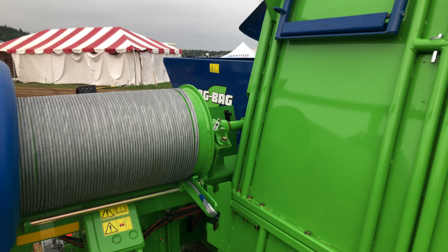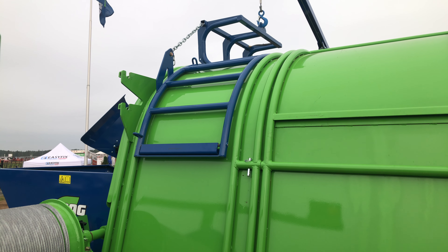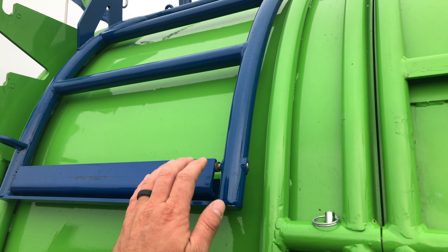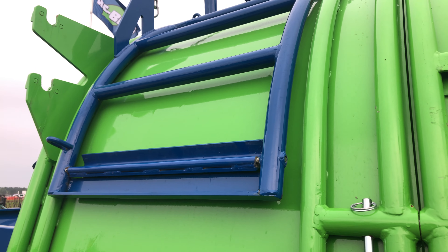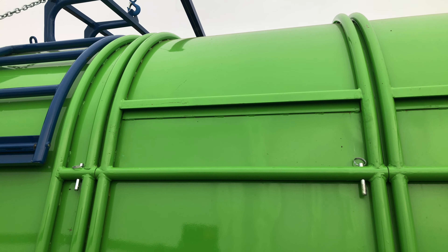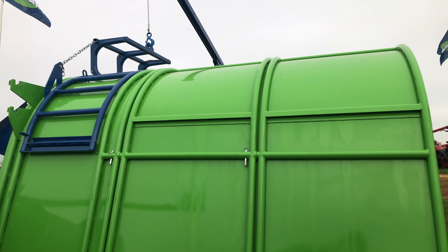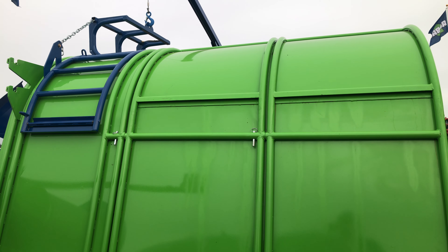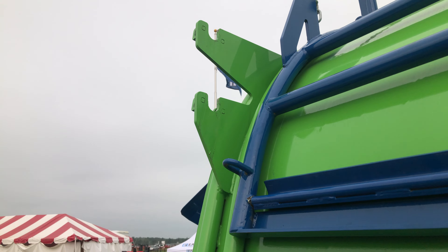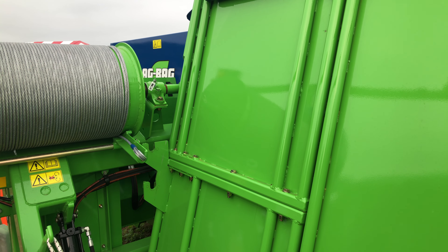We also have a new bag cradle design used in conjunction with the new tunnel design. This eliminates the need to go to the top of the machine for any maintenance or normal operation. The bag cradle has a feature with an over-center latch that works with the tunnel extension to hook into the extension, allowing the operator to remove it using just the bag cradle and bag boom. The tunnel extensions are able to be stored on the machine for transport using transport hooks and locked into place, which allows us to get the machine down to eight foot six for transport.